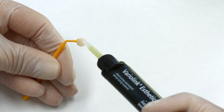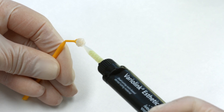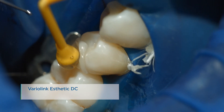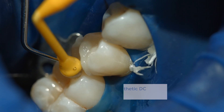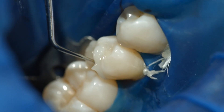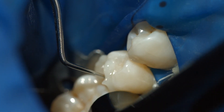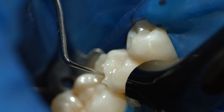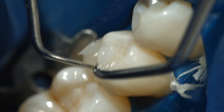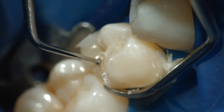Apply the desired amount of Variolink Aesthetic DC directly from the automix syringe onto the restoration. Seat the restoration and retain it in place exerting uniform pressure. Light cure cement excess for 2 seconds per quarter surface using blue phase style, for example. Make sure that the distance between the light probe and the restoration is 10 mm at maximum. The gel-like excess can be easily removed with a scaler. In proximal areas, use dental floss.